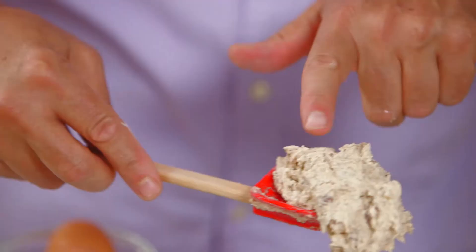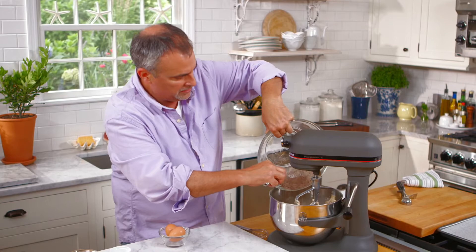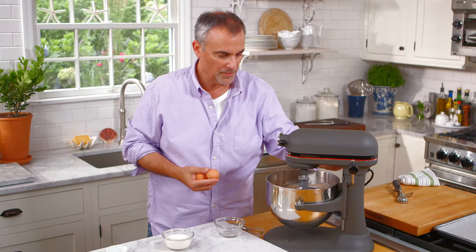Once the butter and sugar is nice and light and creamy, it's time to add in the flour. All the flour can be added in at once — it doesn't have to be added in several stages. When you start the mixer, pulse it a little bit at first to allow the flour to get absorbed into the butter and sugar.